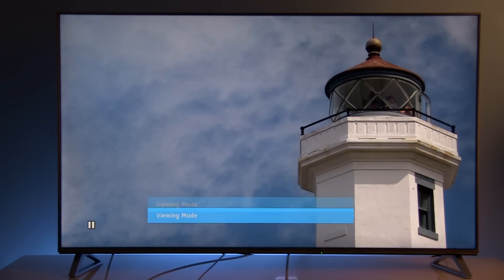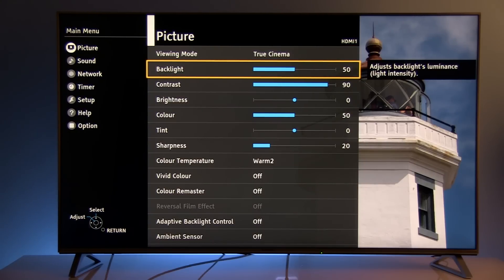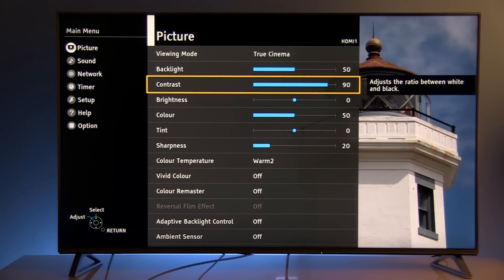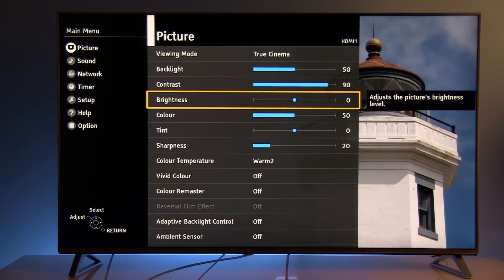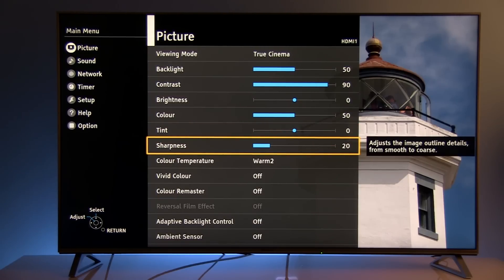By default, True Cinema will probably appear to be a little dark, so in this case I increased backlight to 50. Contrast I left at the default value. Same goes for brightness, color, and tint. Next is sharpness — I encourage everyone to adjust this depending on their own preferences. This is a UHD TV, so you'll probably watch a lot of Full HD content, and this TV offers solid upscaling. For Blu-ray content I reduced sharpness to 20.